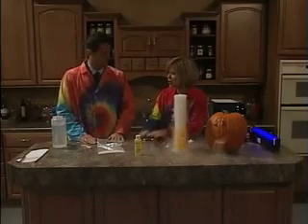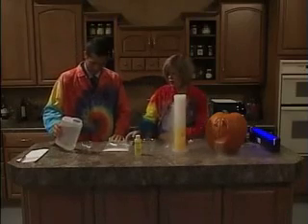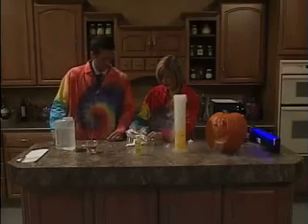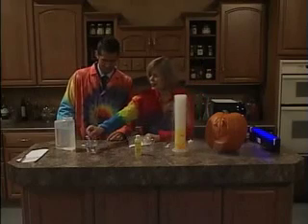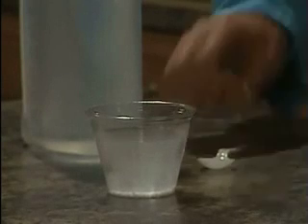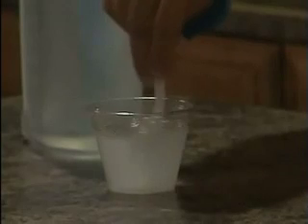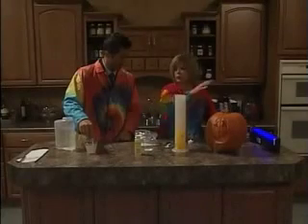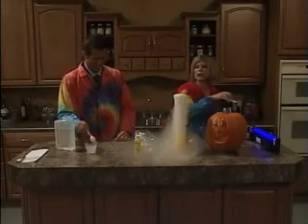You are going to make ooey-gooey worms now. What I'd like for you to do is take your pitcher of water and pour about three-fourths cup of water. Take this — we're going to call it warm activator, but it's actually calcium chloride that you find in pickle juice. That makes a substance salty without adding the actual salt. So take that and stir it in. Stir it until it dissolves. By the way, how long does this steam and smoke last? It just depends on how much dry ice you have, because it's actually turning from a solid to a gas.